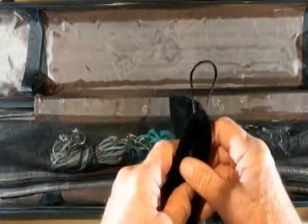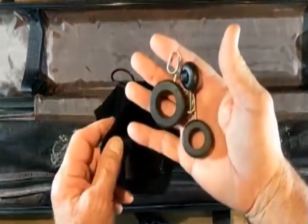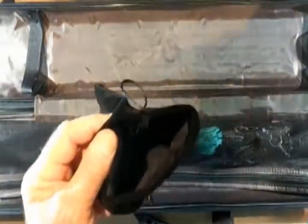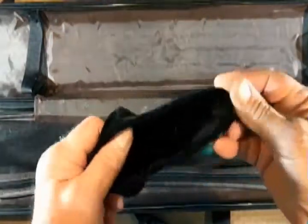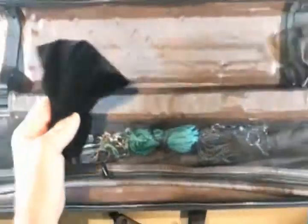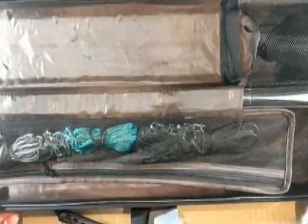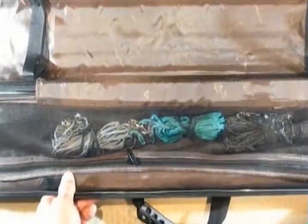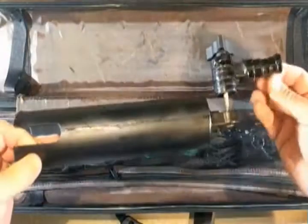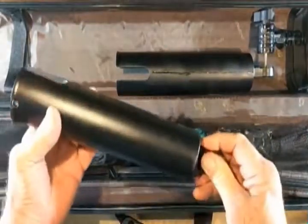It works very nicely — holds them all with easy access. All the caps for the rods that aren't being used, all the pulleys, and the guides go in the bag. Easy to take care of, put it all together, keep it all together. You have the option of either leaving it on the side or sliding it under so it doesn't bounce around.